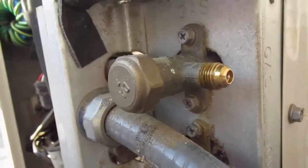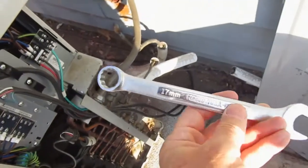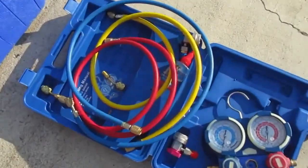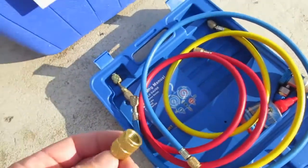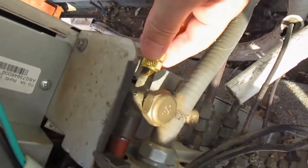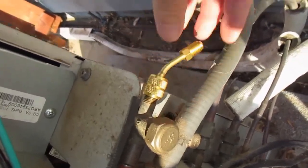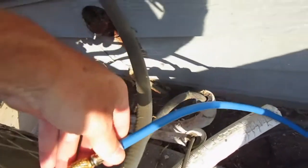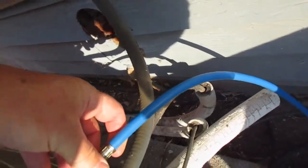You can see the Schrader valve right there, and that's where we're going to place the blue hose that attaches to the gauge. I'm using a 17mm open-ended or closed-ended socket to get that cap off. You need an adapter for mini splits — that adapter is only about ten bucks. It screws onto the Schrader valve, and then the end of the blue hose screws onto the other end, which connects to the gauges.